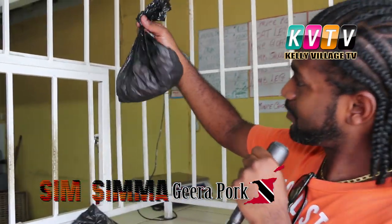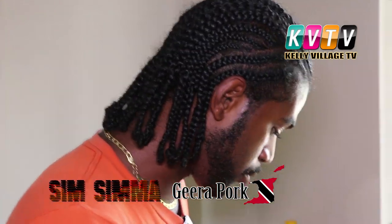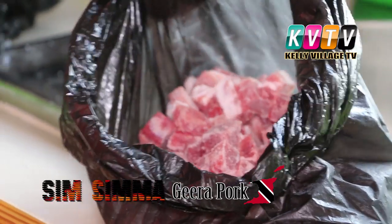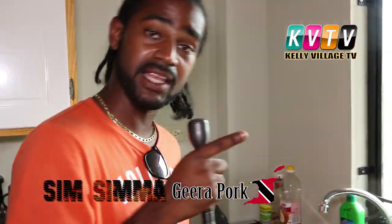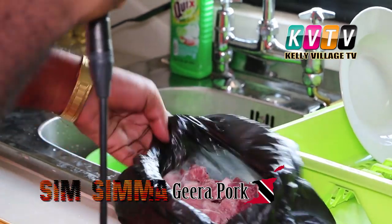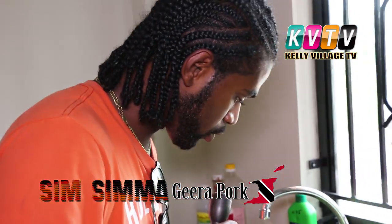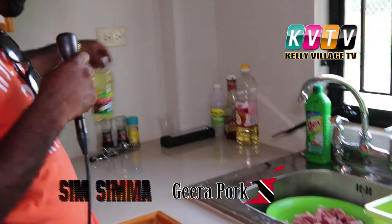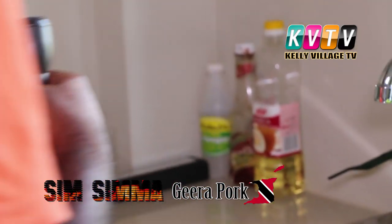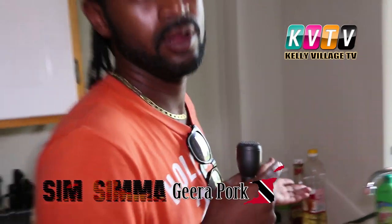We are here back on Sim Simma and we are making jeera pork today. We just came from the butcher shop and the pork is frozen stiff, hard like a big stone. So what we're gonna do — by the meanwhile — we had to get a little more ingredients. We're gonna put this to soak and then head down the road to get some ingredients. We already have vegetable oil, curry powder — so we don't really need salt, curry, or vegetable oil.